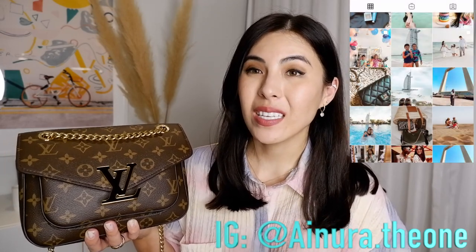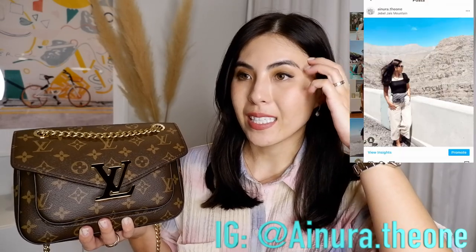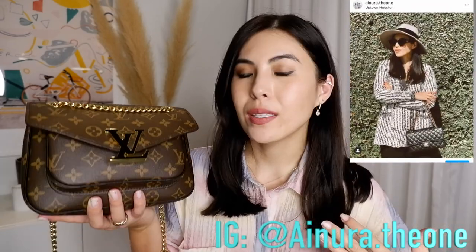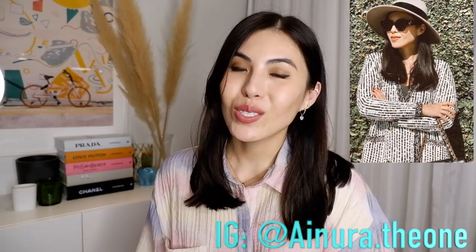This is such a great classic yet modern and new bag from Louis Vuitton, and I'm so happy my mom owns it. Would I get it for myself? If I didn't already have monogram bags, this might be a perfect option. I actually sold my Pochette Métis because I was tired of how common it had become, but if I were to get another Louis Vuitton monogram bag, this would be my choice.